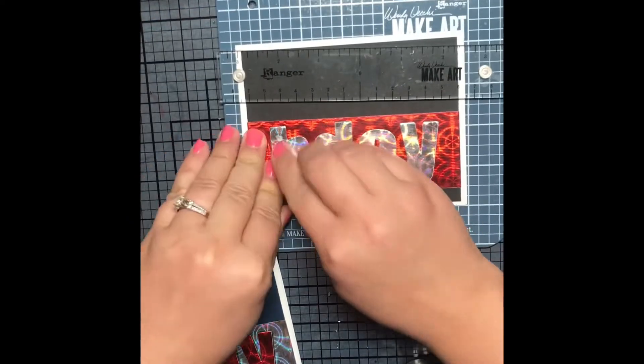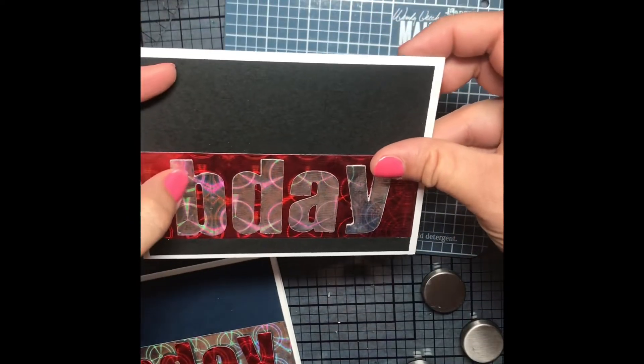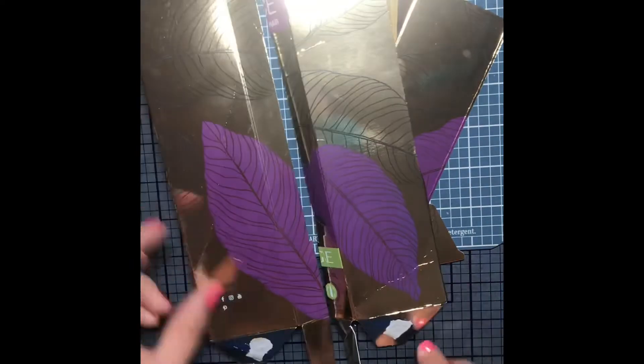I feel like these cards could work for a kid, they could work for a masculine card, or a universal card. And I have a sentiment stash cup with lots of different sentiments in it, so that would work for anybody.